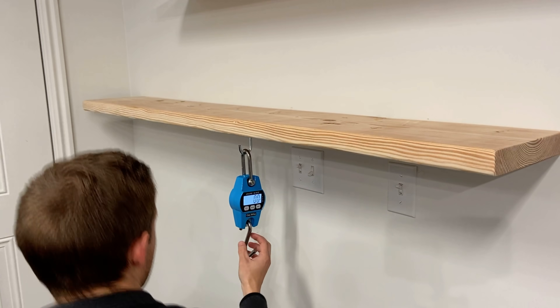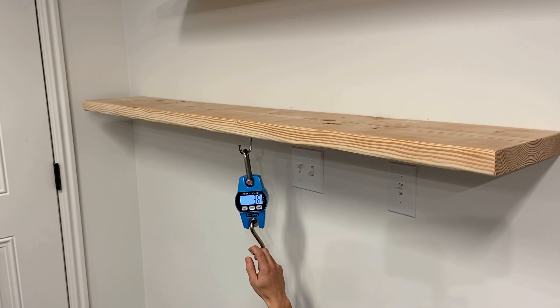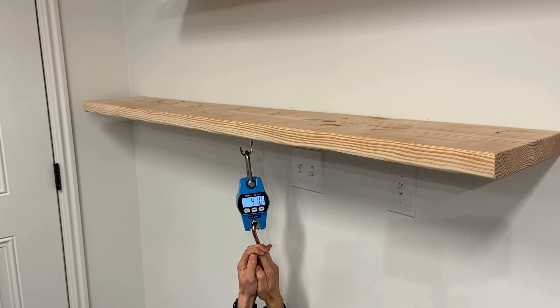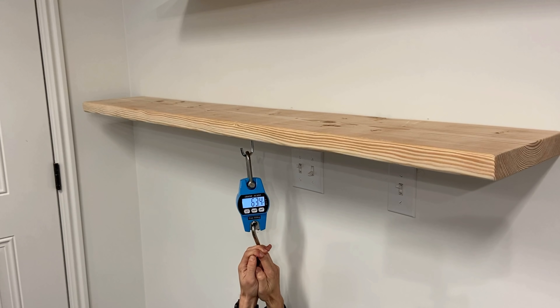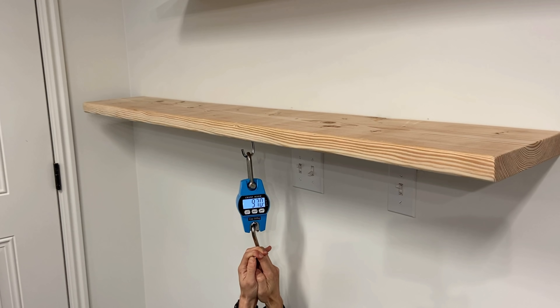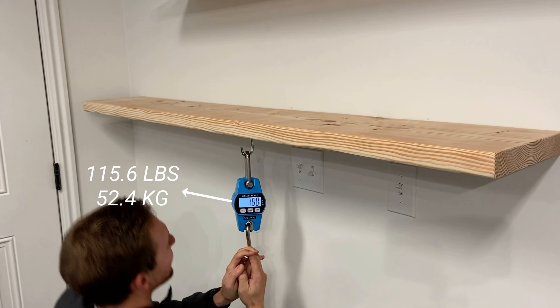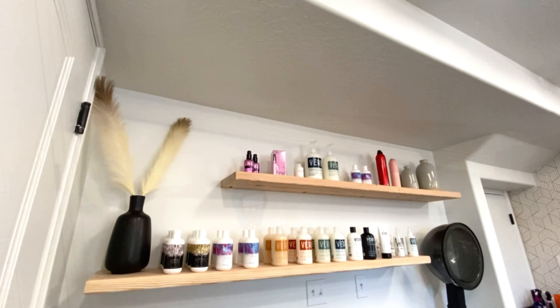Now it's time to see how much weight these can hold, so I'll be pulling down on this crane scale as much as I can. I have mounted a hook under the center of the shelf. In some other tests I found on YouTube, I saw a lot of people putting the weight at the back of the shelf, which would obviously make the shelf look a lot stronger. Keep in mind, I'm not the biggest guy and I only weigh about 125 pounds. After doing this, I felt pretty confident that they would hold another 50 pounds or so.